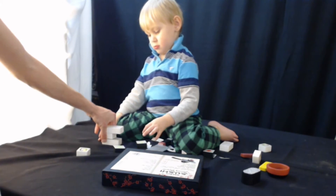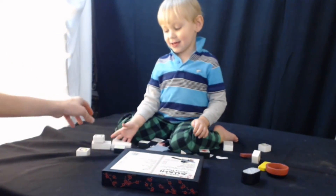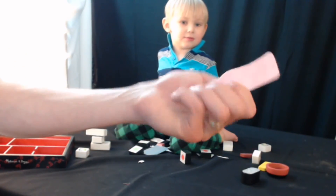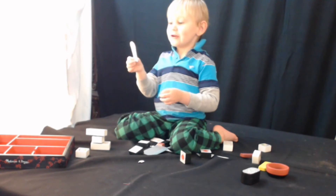Let's look at the letter C. I'm going to do a C. C. You know what this is? This is ginger. This is ginger. Nom nom nom nom. Yummy. Yummy.